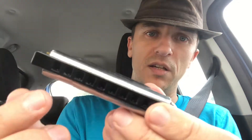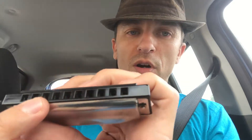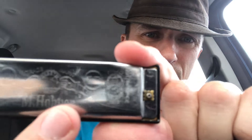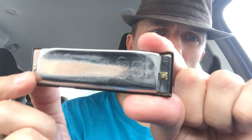It's easy on the lips because it has a synthetic comb. Don't let the synthetic comb put you off, because these last a long time, they're easy to clean, and the new Special 20s have this cool etching on the back of the cover plates — see that? That's cool, isn't it.